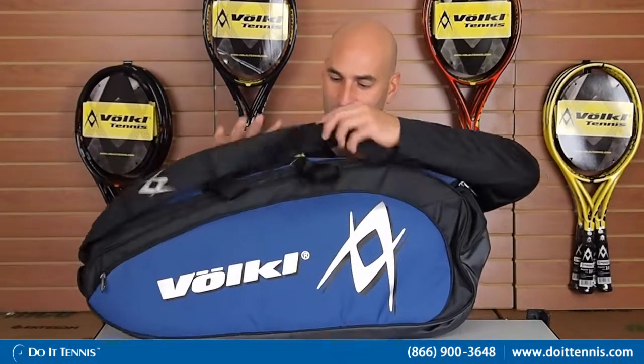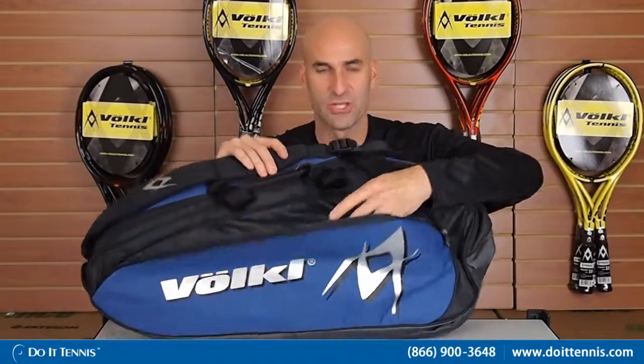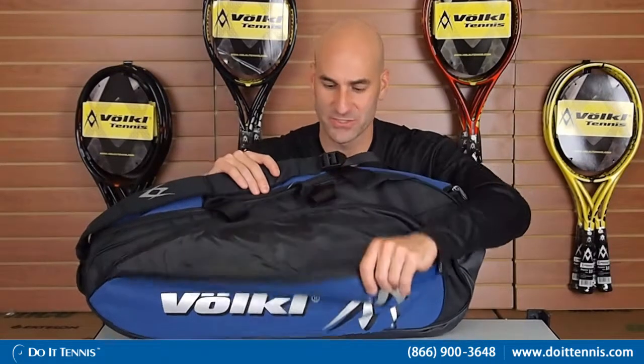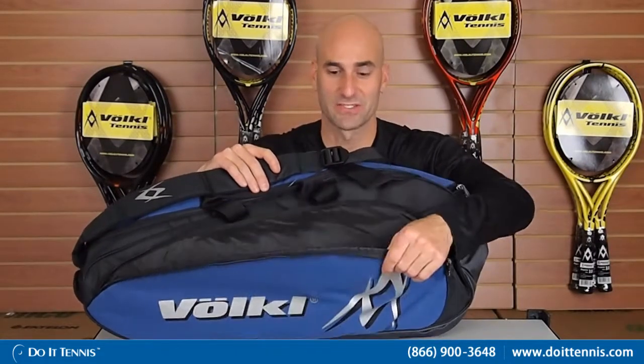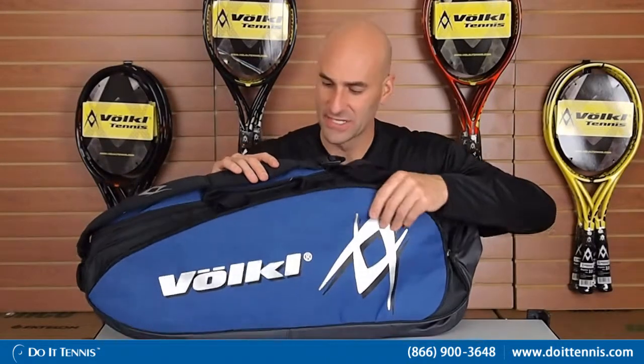So we'll go through some of the nice features on this court bag. You have one smaller compartment here, generally a little bit bigger than what you normally get. A lot of times you'll get a smaller compartment, but this one is nice and big. So if you have some junior rackets, you can maybe fit those in there, but generally it's for smaller items — maybe wallet, keys, that kind of stuff.